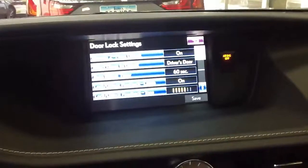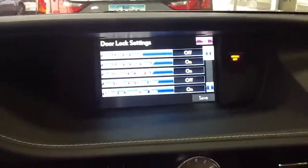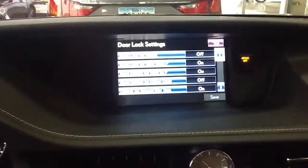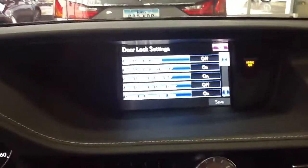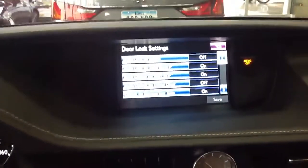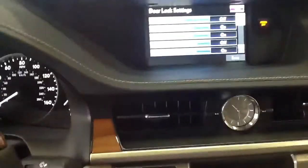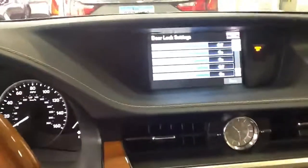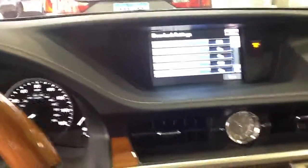It also goes through some — and I don't know if it has it on the 2008 — but Auto Lock by Speed, Auto Lock by Shift from Park, so it'll lock the doors automatically when you shift from Park or shift to Park. So if you go into Setup and go into Vehicle Customization, I think you'll be able to find that and it works out pretty well.